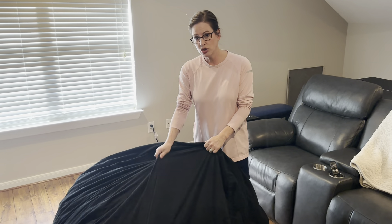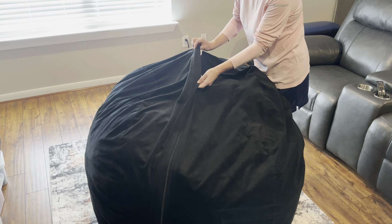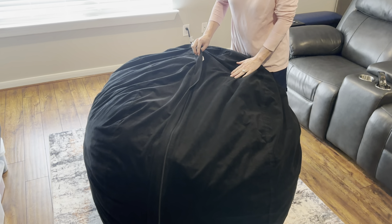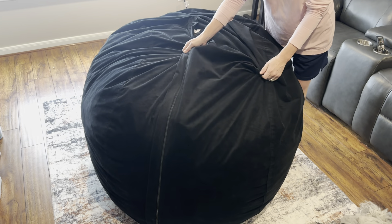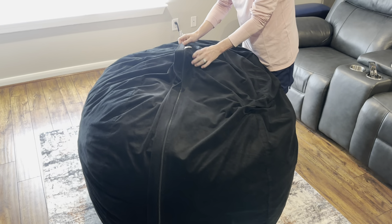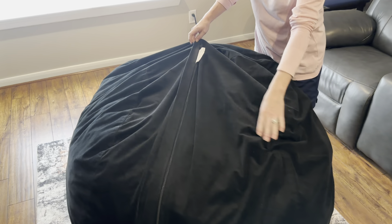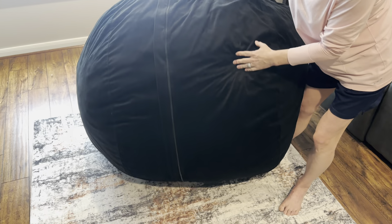It is a very durable cover. It's micro suede microfiber, which is water resistant and machine washable. It's very easy to take the cover off. It does have a double zipper that goes almost all the way around the bean bag.